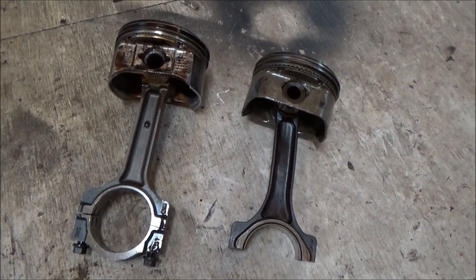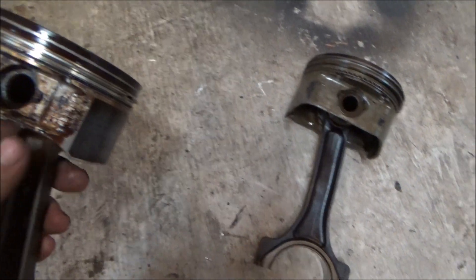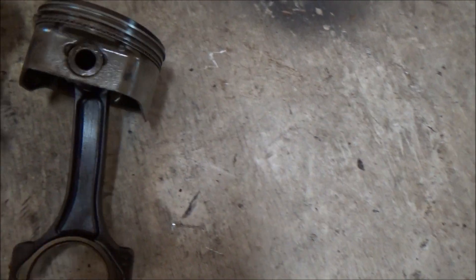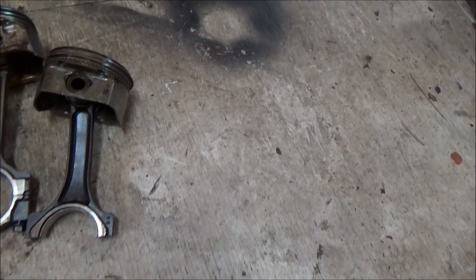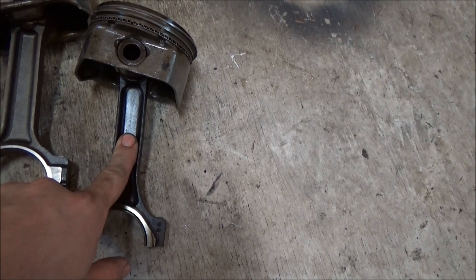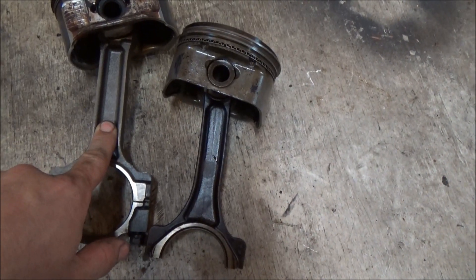This one's out of a 6 liter, so it will have a slightly different piston on top, but you can get an idea of the difference in beefiness. I hope this helps when you're at the junkyard trying to decide. My rule of thumb: 600 wheel horsepower safe, 700 wheel horsepower pushing it for the I-beam. For the H-beam: 800 safe, 900 to 1,000 pushing it.